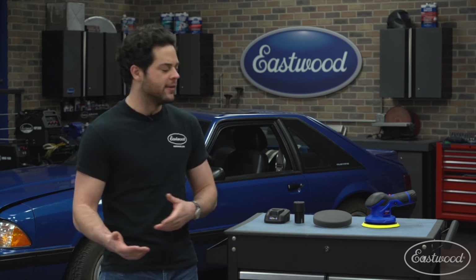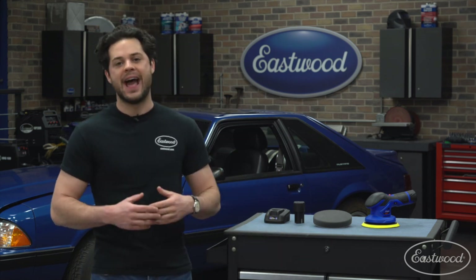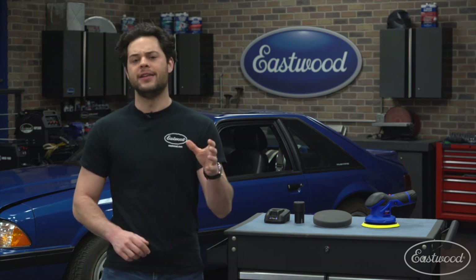So why do you want something like this? Simply put, polishing or buffing is the act of smoothing out tiny imperfections in the paint by removing a very small layer of clear coat, usually in the range of only a few microns thick. Once you have that done, you can further enhance your finish with the use of either a wax or a sealant that's going to fill in those and make them even smoother.